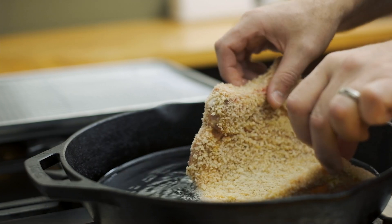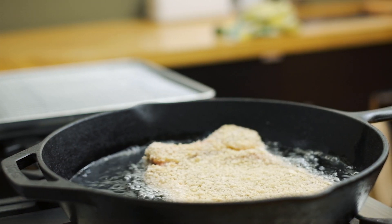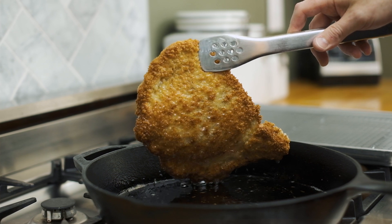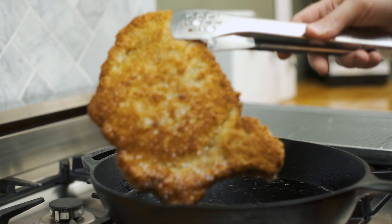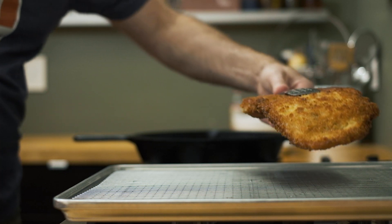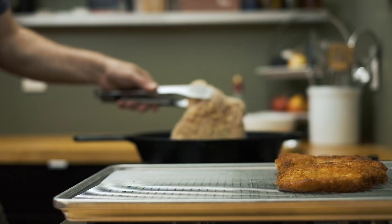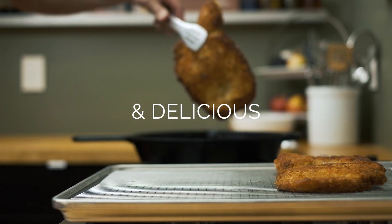Back to the pork. Preheat some oil in a large fry pan, preferably cast iron, over medium-high heat. There should be enough oil in the pan so that the bottom and the sides of the cutlet are covered, but it's not submerged. Cook the cutlets one or two at a time for about three minutes per side, or until GBD — for those of you that don't know, that means golden brown and delicious.